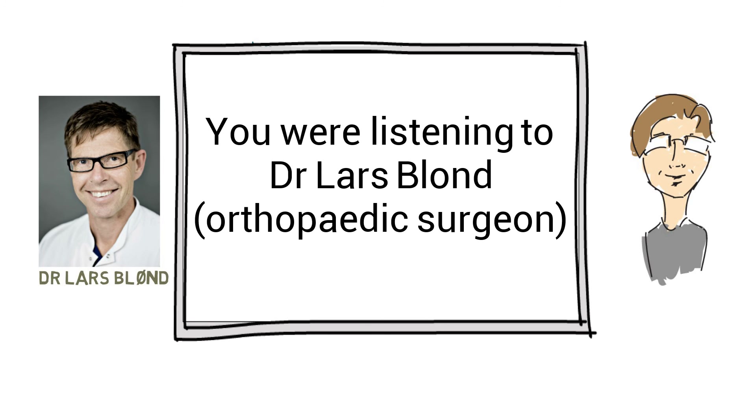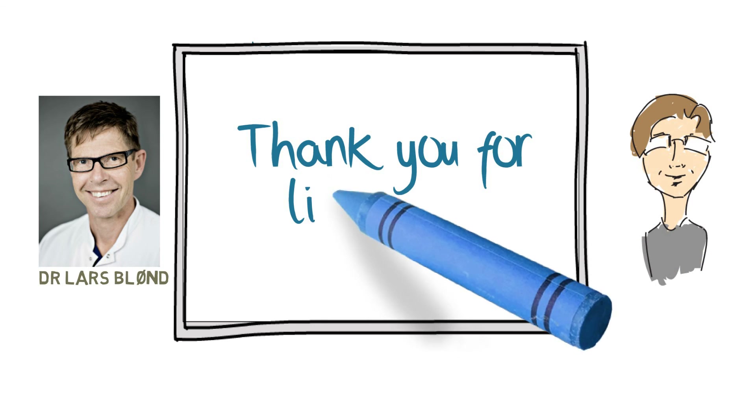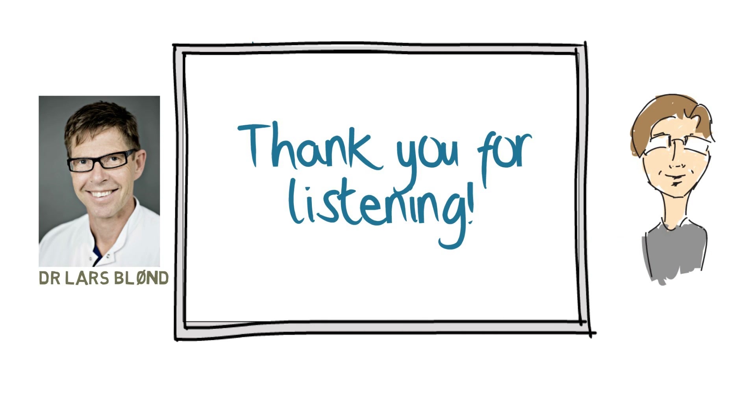Only once the incidence of trochlear dysplasia in the general population is fully appreciated can its contribution to kneecap instability and knee pain be known with certainty. Meanwhile, this procedure offers hope to people in whom the condition has been identified and who are not responding to other measures. I'd like to stop the presentation now with special thanks to Dr. Lars Blund for his very clear explanation.